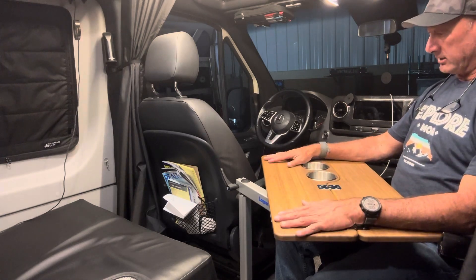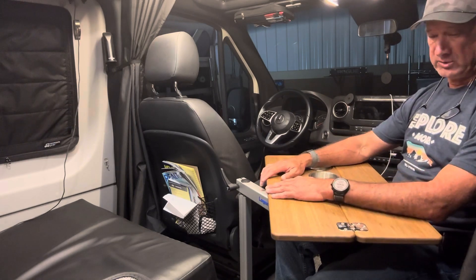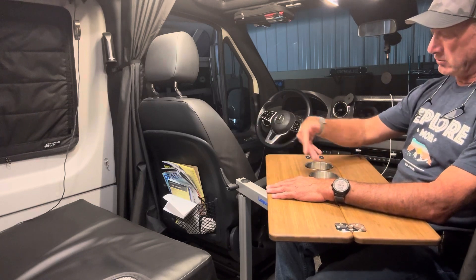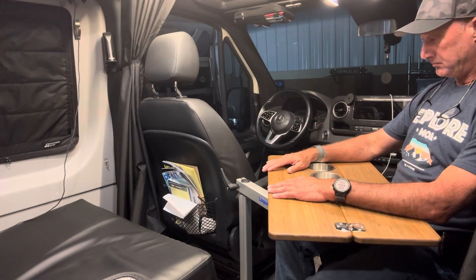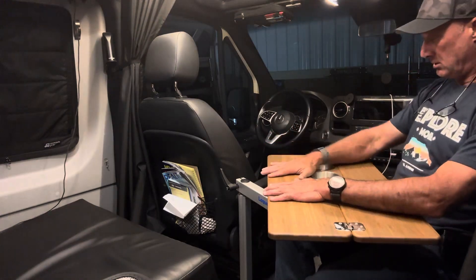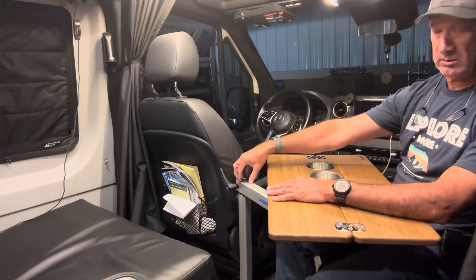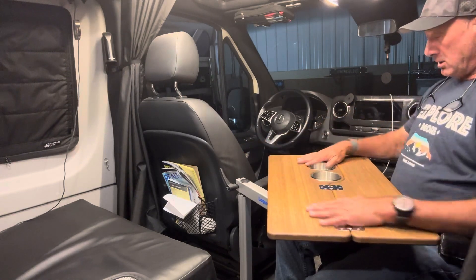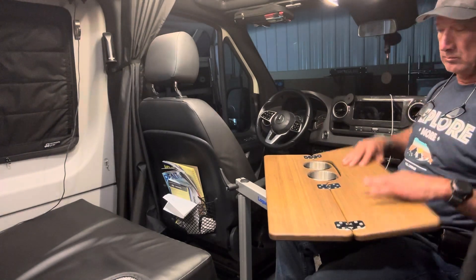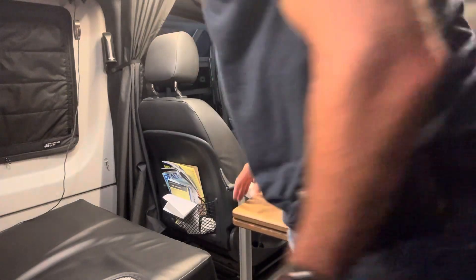I do like this a lot. I think I'm going to use this probably more than I realize, just because it's so easy to rotate the chairs and bring everything around. This feels perfect at this height. I'll probably leave the Lagoon arm height where it is, and it still lets me easily get up and go to the restroom or get a drink.